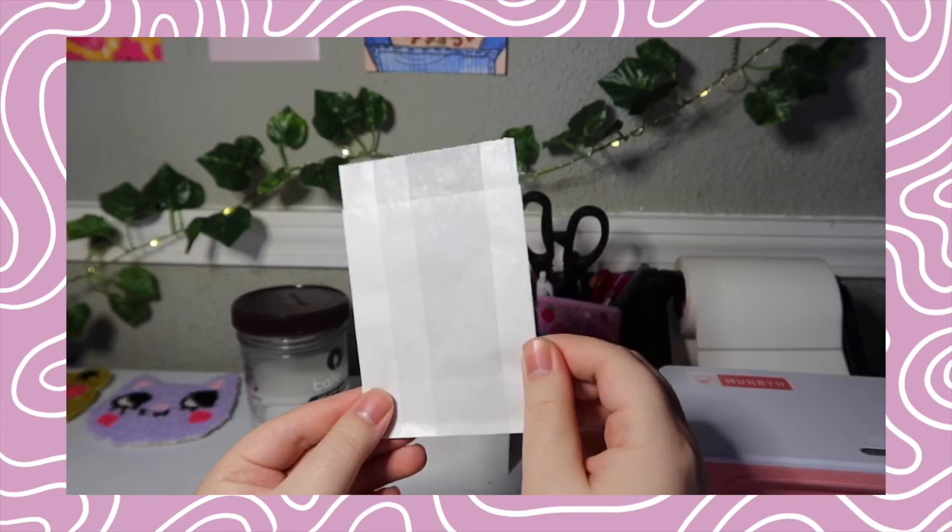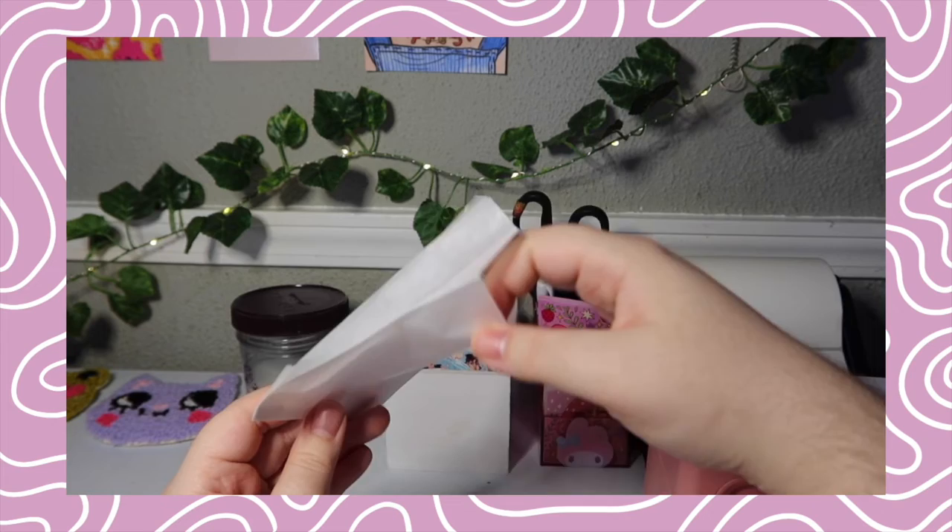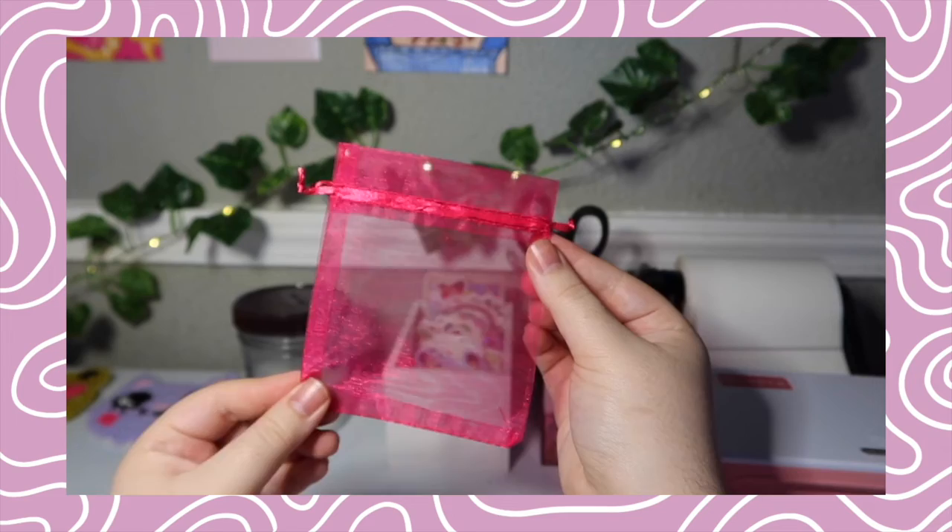I also have small glassine sleeves from Clear Bags — I've been liking to put enamel pins in them lately and I think that works really well. Whenever anyone gets a larger amount of pins, or sometimes keychains and similar items, I will use little organza bags. I have them in two sizes since it was about the same price per unit, making it easier to fit things nicely. Right now I have both in hot pink, sometimes I'll get light pink — I think they're really pretty, they add a nice presentation, and they can be reused.